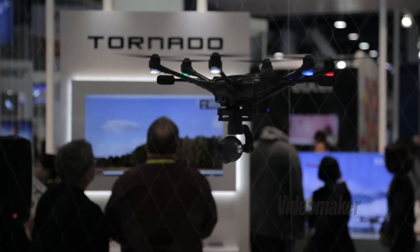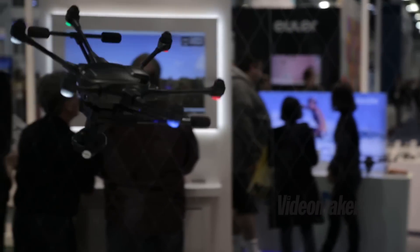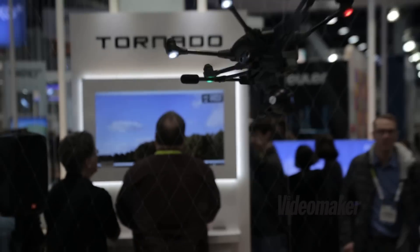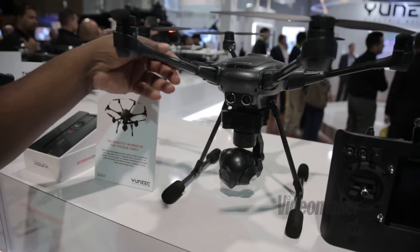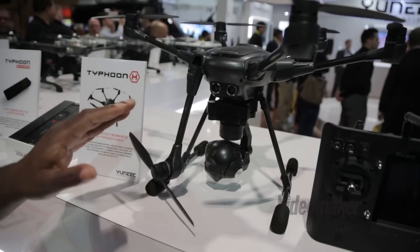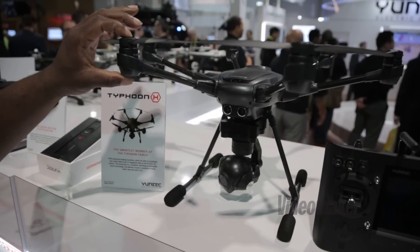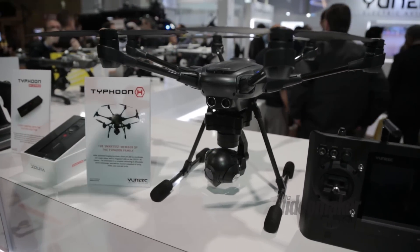This right here is a Typhoon H from Yuneec, and this is our new platform. This is a six-rotor hexacopter. The cool thing about this unit is the stowage — you can fold the props down so it can stow away. It comes in a backpack. It also has quick-disconnect props so you can take the props on and off with ease without having to screw them on.